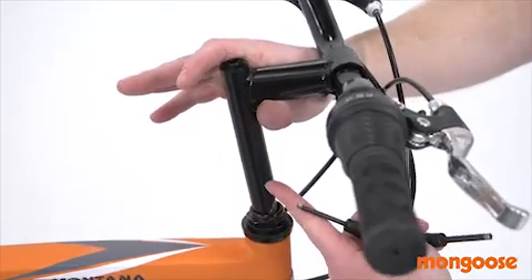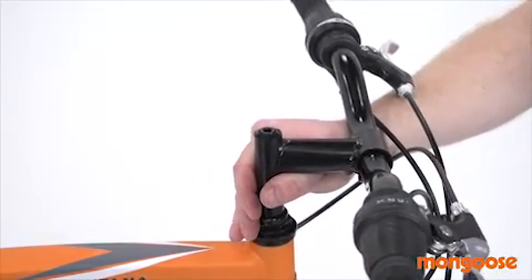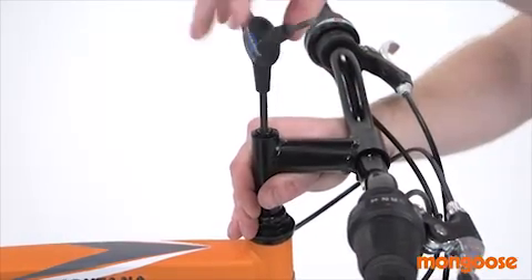Now you can loosen the center bolt and insert the stem into the steer tube. Set the height as you like, but you'll need the stem to go in far enough to cover up the minimum insertion mark.